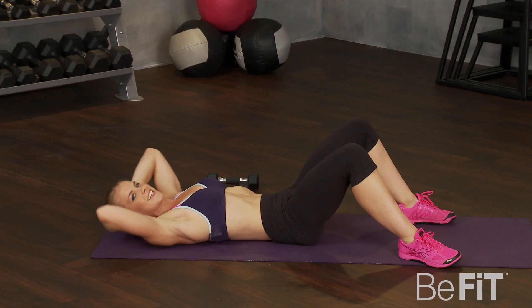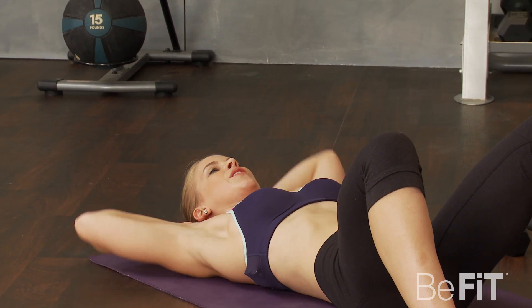Don't worry, we'll hit the other side. Rest. Good.